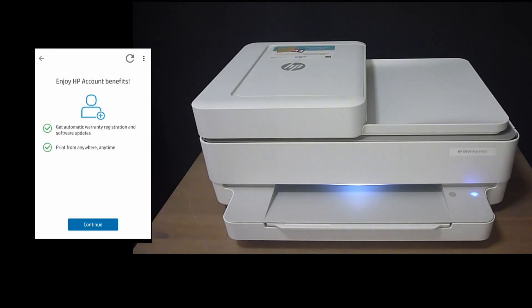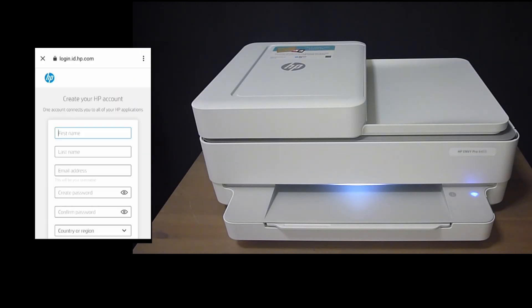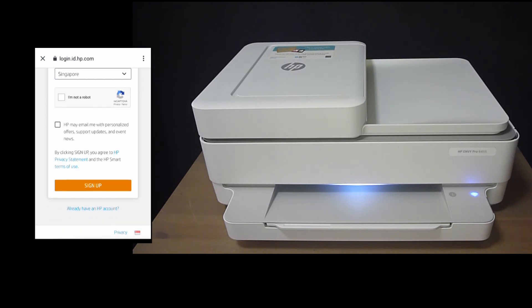We can enjoy HP account benefits. You can create your HP account if you do not have one, or sign in if you already have one.